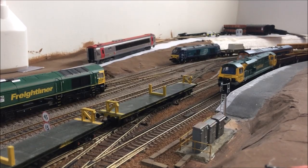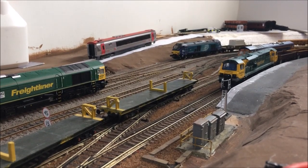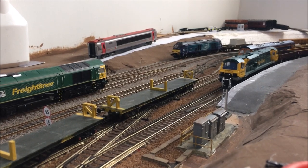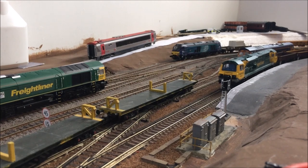Hello, you're watching Bearwood West Yard. In this video I'm going to be bringing you something a little bit different. So rather than focusing on the layout, I'm going to be taking you over to the workbench so I can show you what I've been working on over the last couple of months.